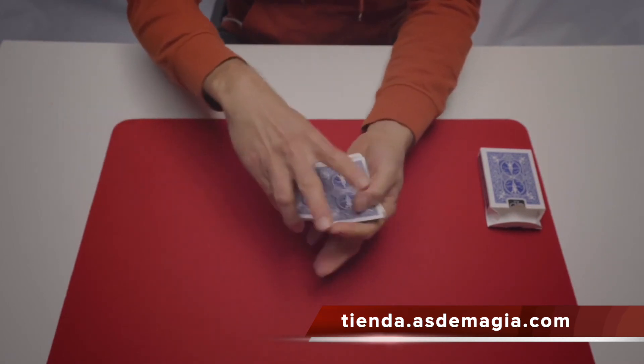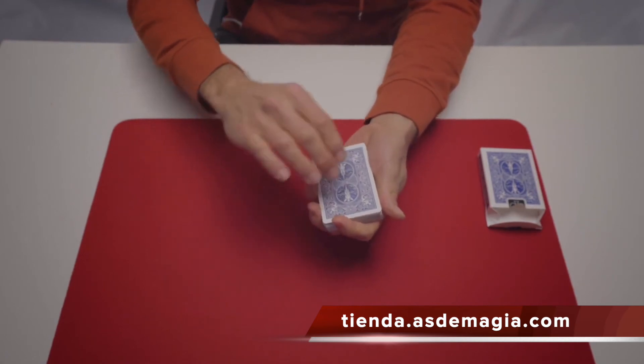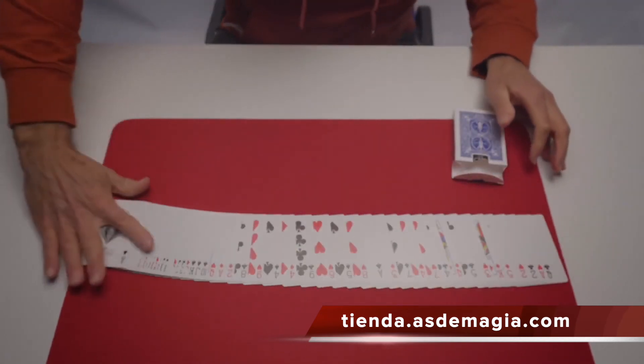I'll give it a cut again, and all the cards become printed once again.